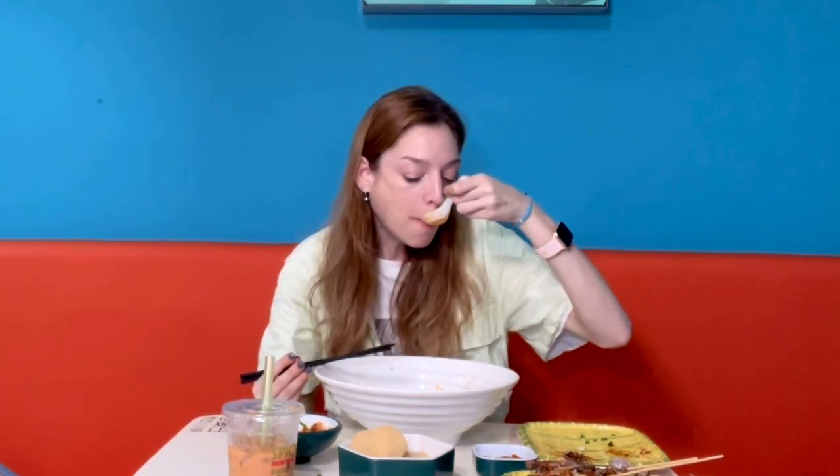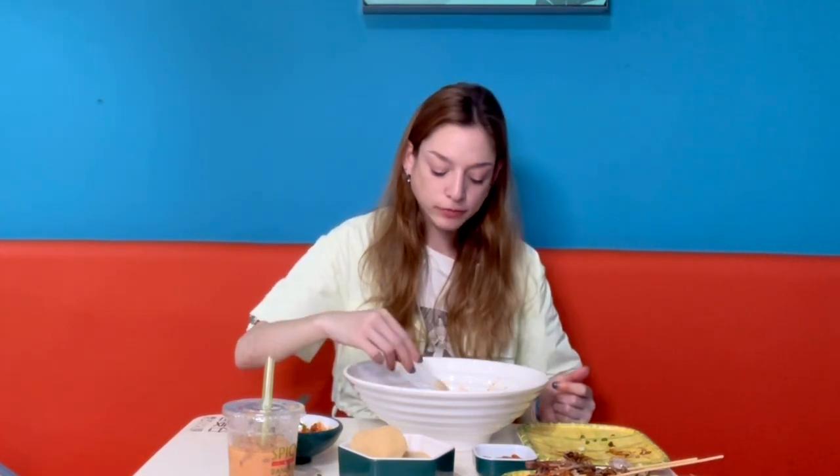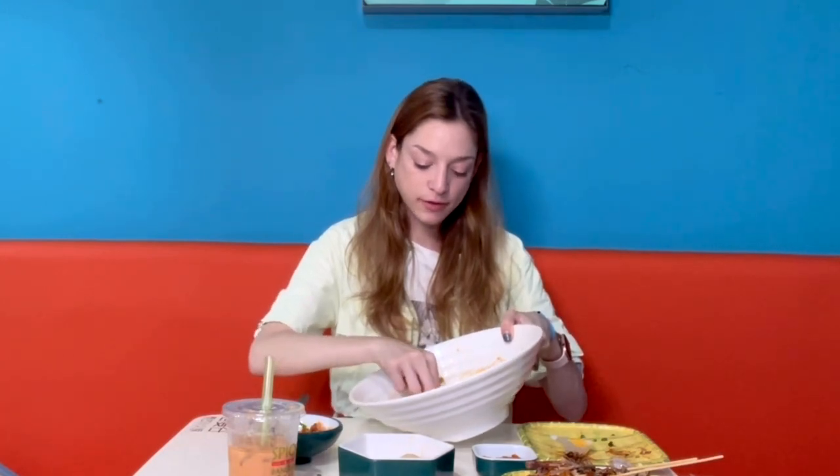I added some peanuts on top and I'm trying the sauce by itself — hopefully I won't regret it, but I'm very curious about the spice level. The last spoon — okay, not bad! Not as spicy as I expected. Now trying it with my refreshing sauce and the shrimp crackers. Picking up every last bit of sauce on the plate with the shrimp crackers — so good!